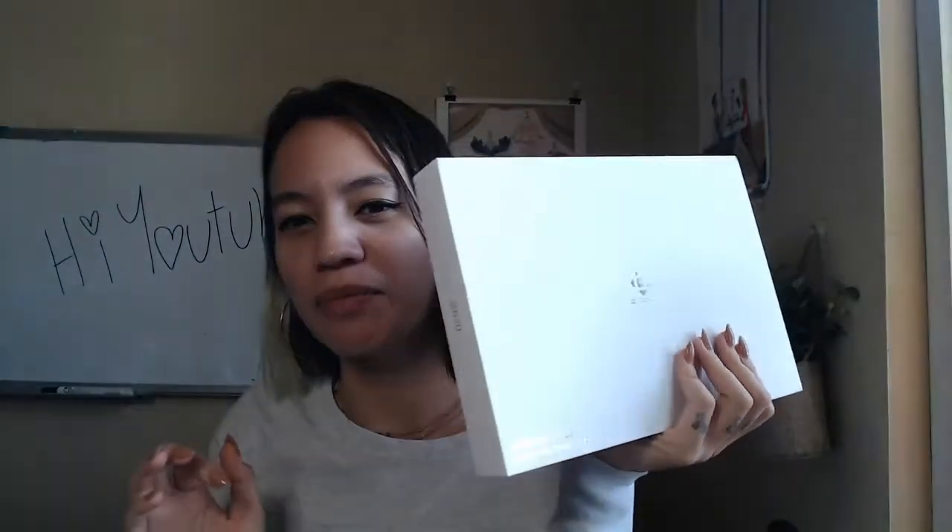So I'm gonna open this and show you my response, my reaction, if that's what you want to see. I actually really like the packaging. It really reminds me a lot of an Apple product.